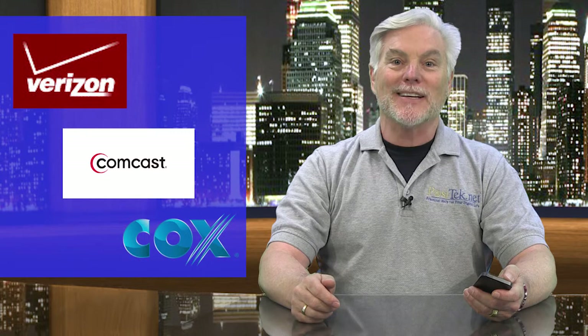Today's tip is about how to get your home wireless network to work better. Chances are you're getting your internet service from one of the big providers — Verizon, Comcast, or Cox — and you likely got a router or cable modem from them that also gives you a wireless network in your home. But maybe you have dead spots where you can't connect to your home network. What can you do?